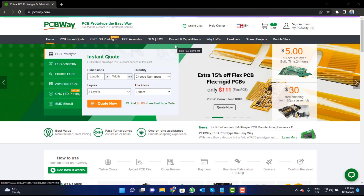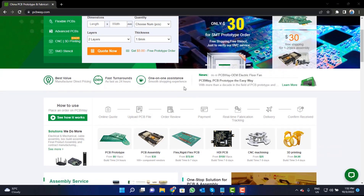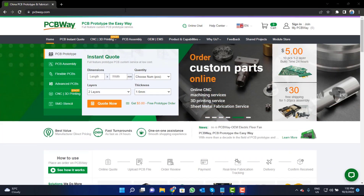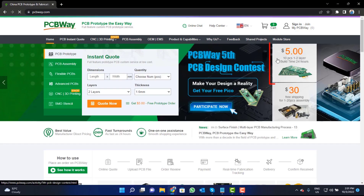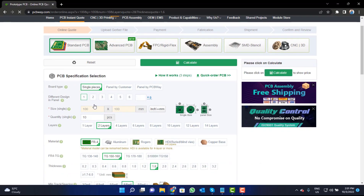This video tutorial is sponsored by PCBWay.com. They are providing you high-quality PCBs for just $5 only. So visit the website and click on the sign-in button, create your account, and then click on the $5 for 10 PCB button. Fill the specification like number of layers,